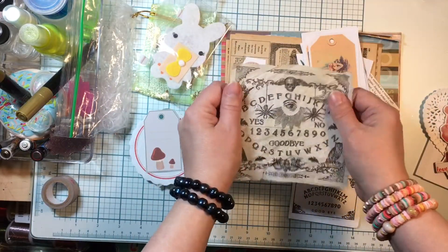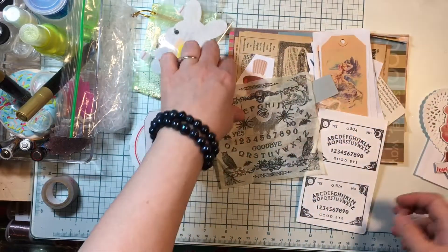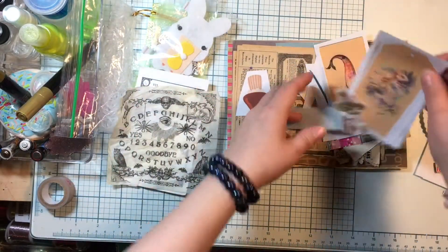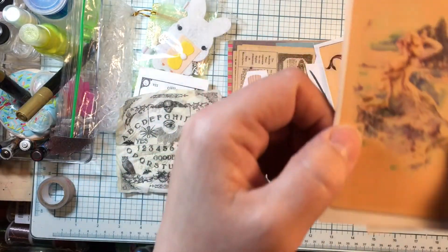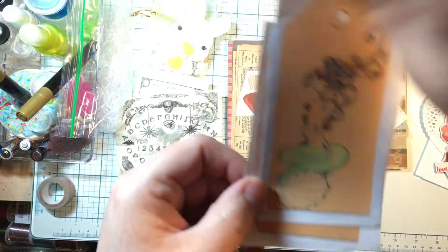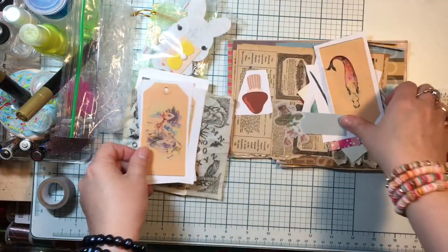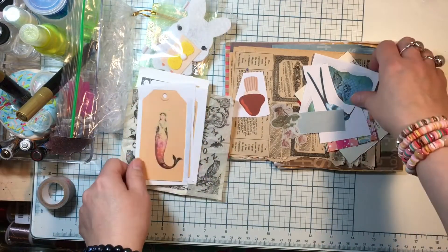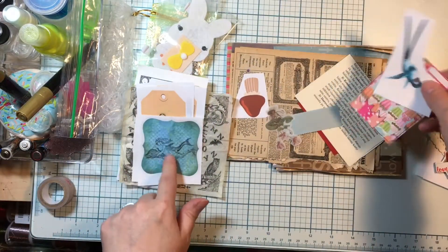Ouija boards — that's a scary one! I still like them though — ouija boards are kinda cool, I don't have any. That's not really real. Ooh, look at these — these are pretty mermaids. Aww, look — those are really pretty. Those are cool for like mixed media, and I'm doing a mermaid swap soon so that will be very cool!